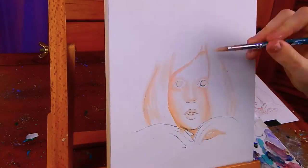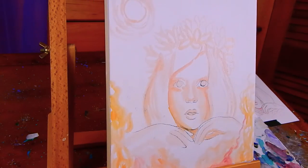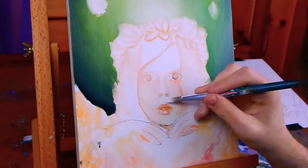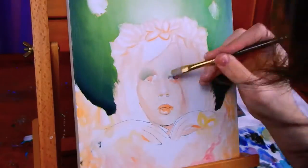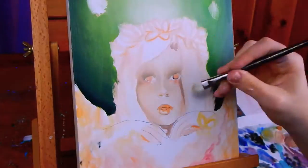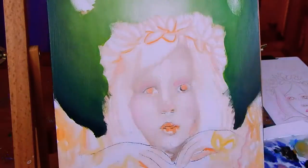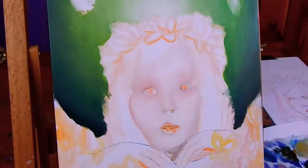Hey everyone! Welcome back to the channel and I hope you're all having a really awesome day. Today's video is a super special video and I'm so excited to show you guys, since it took me forever and it was super fun to do. This is a piece of fan art of one of my favorite singers of all time — right now my favorite singer is Aurora. She is so outstanding, and this is also actually a collab with my best friend Mickey, who is super amazing.